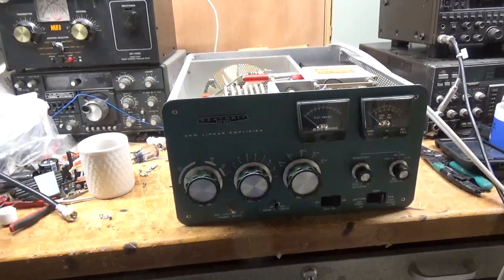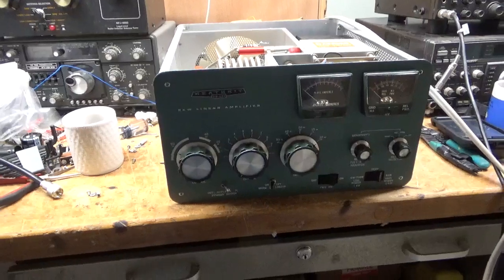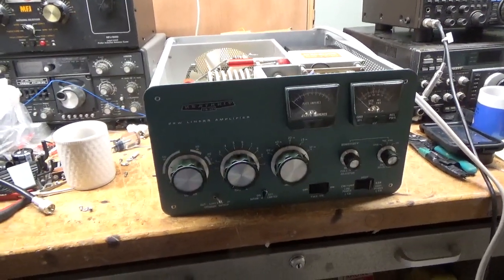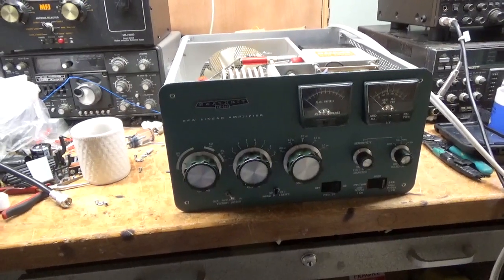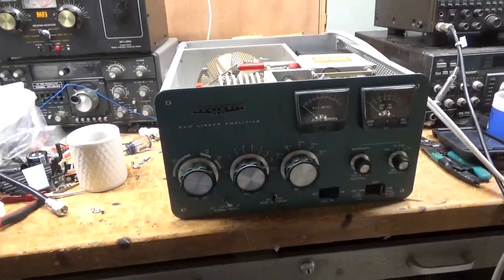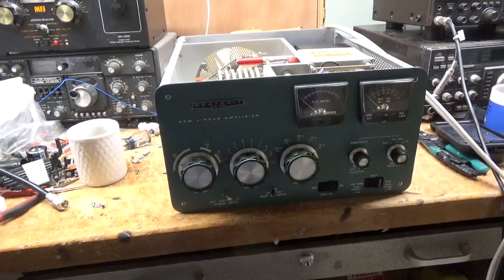So we have another Heathkit SB220 here. A guy bought it, had some issues with it, and ended up sending it to me. I already grounded the grids in this one, did the self-bias mod — I showed that in another video. I changed the electrolytic already. I always do that before I fire it up to check the filament transformer.